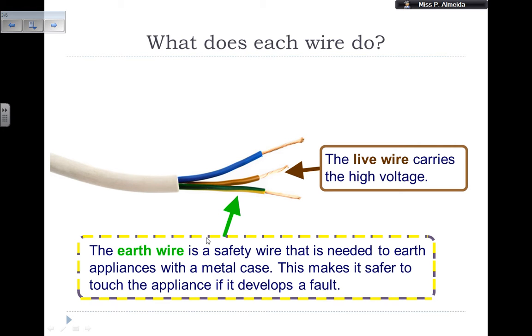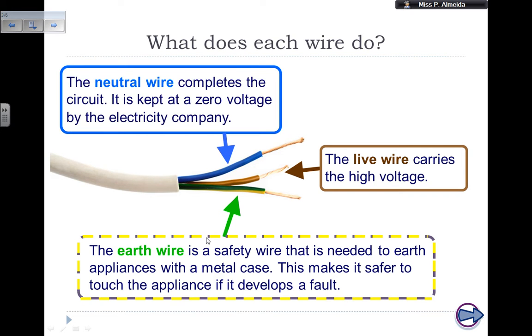By the way, this picture is from BoardWorks. The neutral wire is just there to complete the circuit; it's a blue wire kept at zero voltage by the electricity company. In another video, you're going to understand why it's important that the neutral wire is at zero volts. So each wire has a function and a certain color so we can identify them, and we give them names. It's important that we know the colors of the wires and what they do.